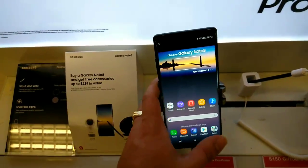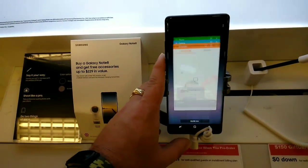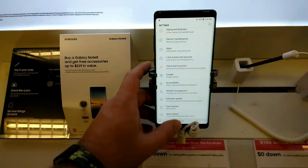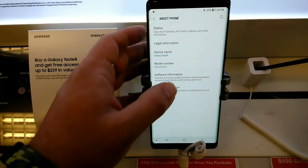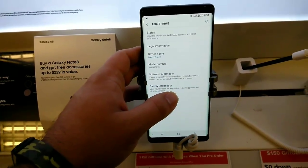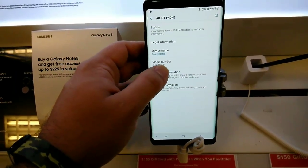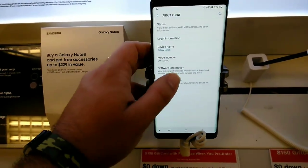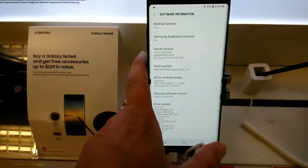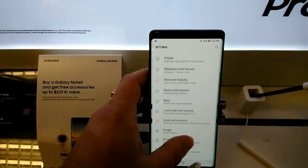It's flagship quality specs in a flagship phone. Let's take a look at the internals real quick and then we're gonna end the video. This is just kind of a first impressions review of the specs and stuff on the phone — software version is Android 7.1.1.